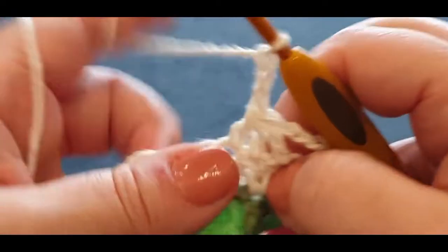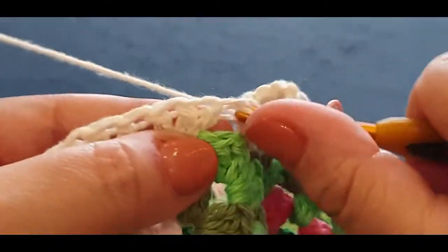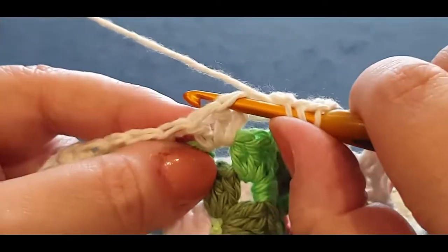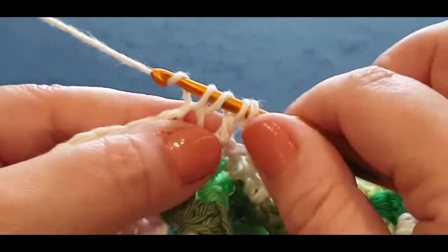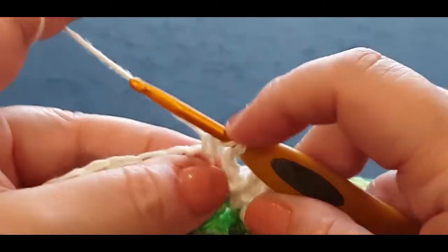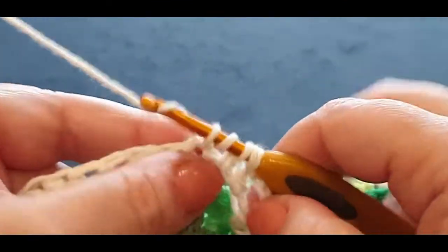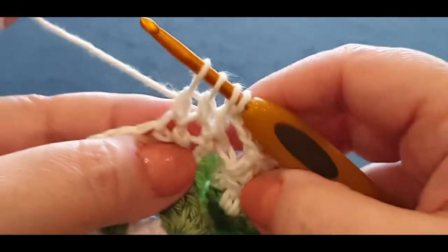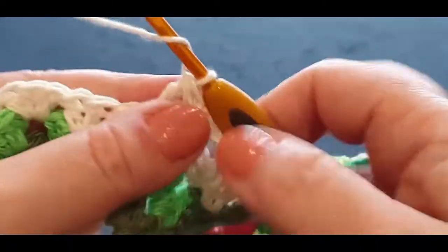Chain one, two, and three. You'll get it — we're going to do exactly the same. Pop your hook in, pull up your loop, yarn over, pull through two. Yarn over, pop it in your next space or stitch, pull up a loop — one, two, three, four — yarn over, pull through two. Three loops on your hook, yarn over, pop it in your last stitch, pull up a loop — one, two, three, four, five — then yarn over, pull through two — one, two, three, four — yarn over, pull through all four loops. Chain one, two, and three.